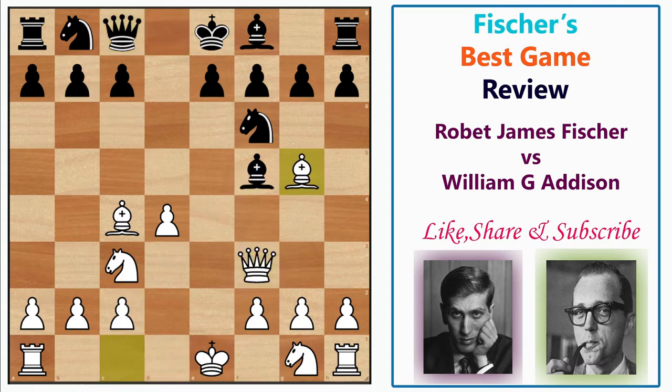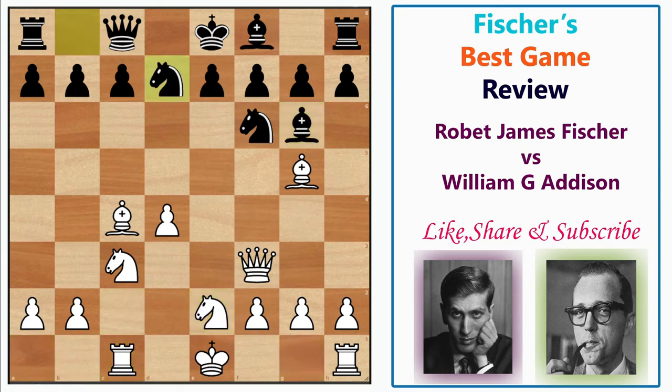Fischer continued with Bg5, and then Addison thought it was time to grab the pawn with Bxc2. Fischer simply put the rook on c1 to attack the bishop, and the bishop retreated to g6.